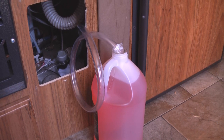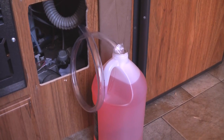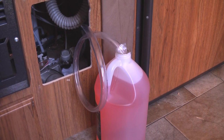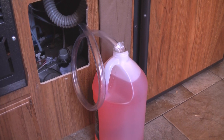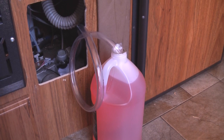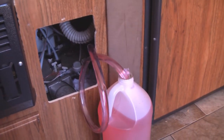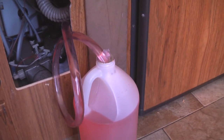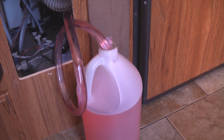I've got my tube dunked into the gallon container of RV antifreeze — it's normally pink. You definitely do not want to use car antifreeze, which is incredibly toxic to both you and possibly even your camper. This is going to be sucked into the pump once I turn it on, and you'll see the RV antifreeze coming out of the gallon container, going into my custom tube, and being distributed throughout the system.